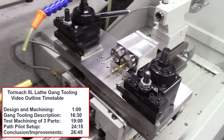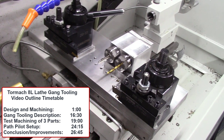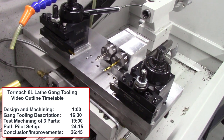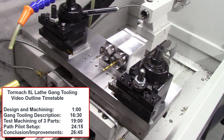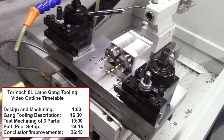A number of parameters need to be set up properly for the optimum operation of the gang tooling. Finally, after using the gang tooling for several projects, I do have some thoughts on how to improve it even further. I'll be describing these planned changes at the very end of this video for the next and hopefully final version of this gang tooling system for the Tormac 8L lathe.